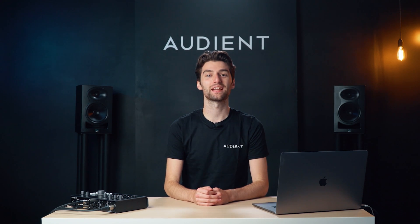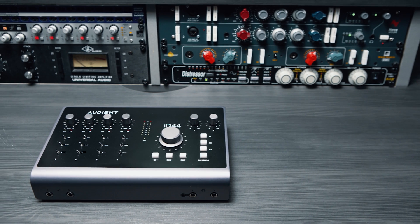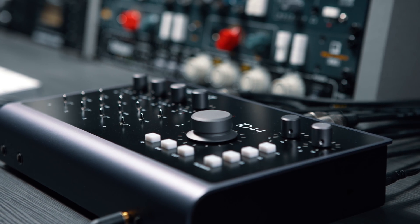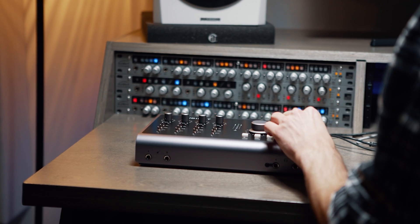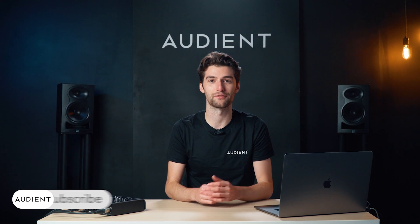Hey, it's Harry and today we're going to be looking at the wide range of features available on our 20-in, 24-out interface, ID44 Mk2. ID44 Mk2 delivers the audio performance of a large format console in a portable and beautifully designed desktop package, enabling you to take your recordings to the next level in every way.